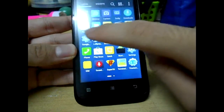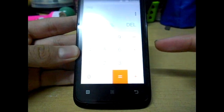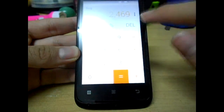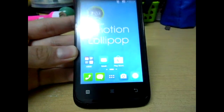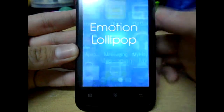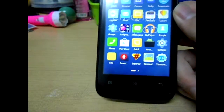Let me just go to the Calculator. This is the updated one — not the old one, since it's been updated with the Lollipop style.